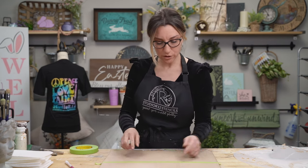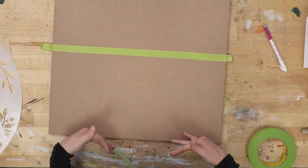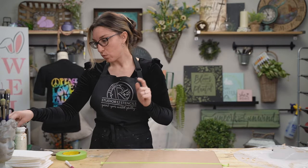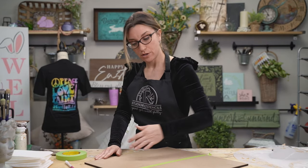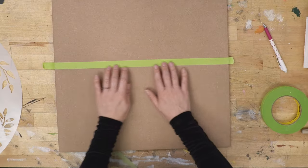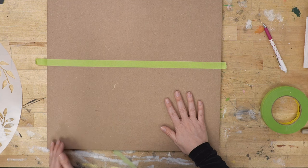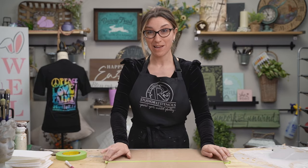Now we are ready to paint. Since the tape is on this side of the line, we'll paint this side first, let it dry, then switch the tape and paint the other side. When painting up against tape, pull the paint away from it — paint short side to avoid getting paint underneath the tape.